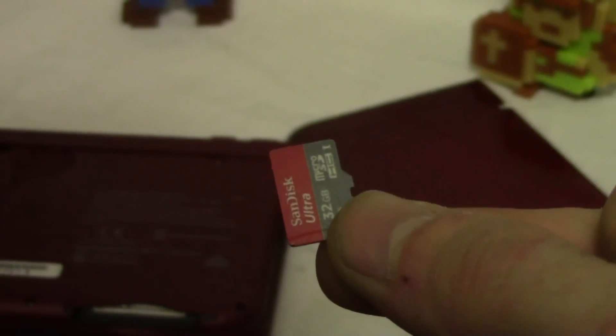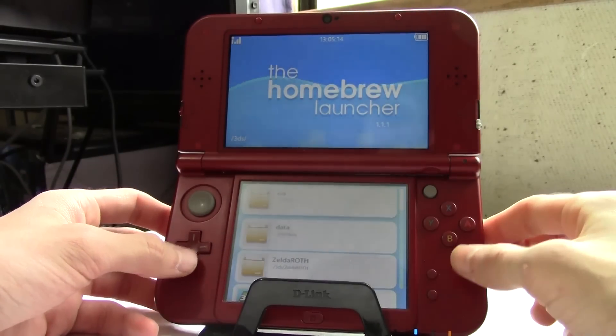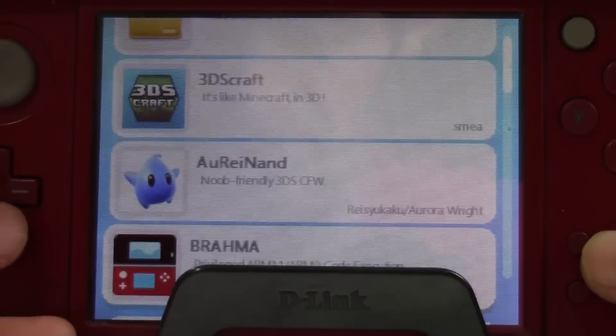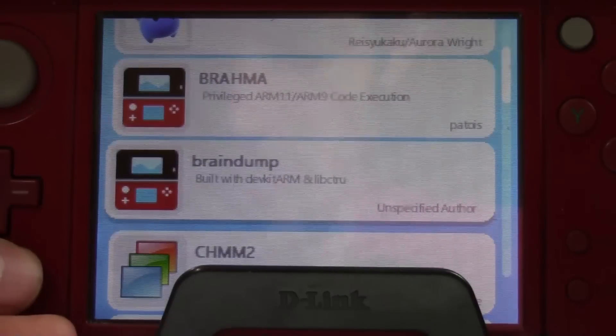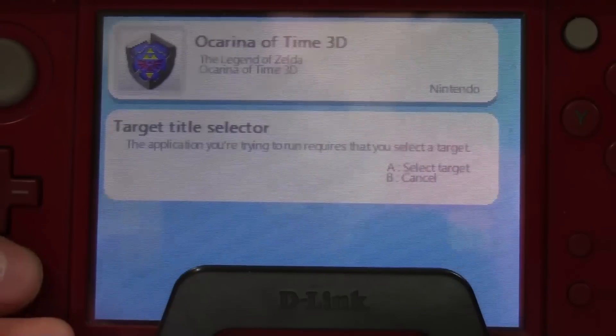The homebrew has been added and now we're ready to launch and backup your own 3DS games. Put your SD card back into your 3DS, boot it up, and get into the homebrew launcher. From here, we need to find our newly added title, Braindump. Click on it and we're going to cycle through a list of games and applications that are installed to the 3DS system. Find the game or cartridge you want to dump and then press A.